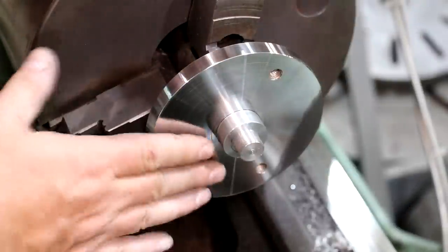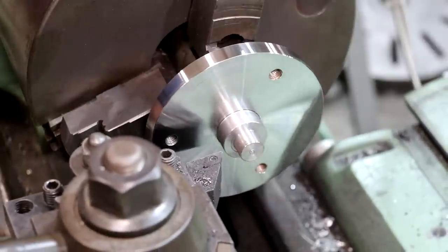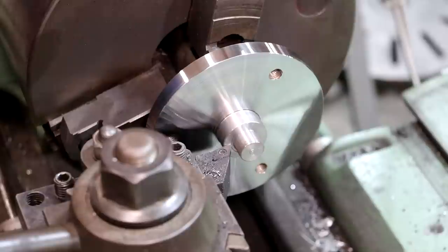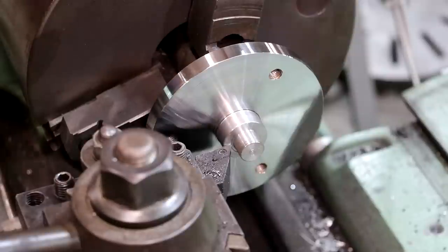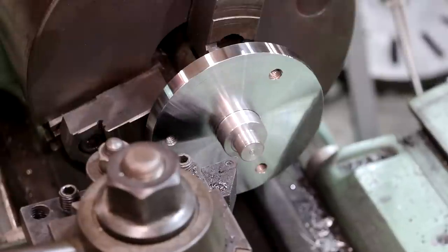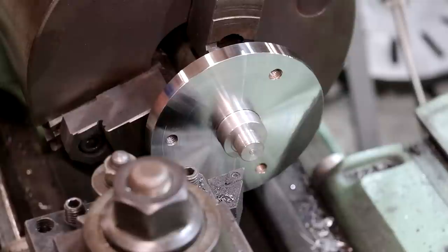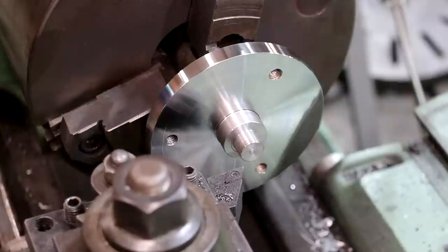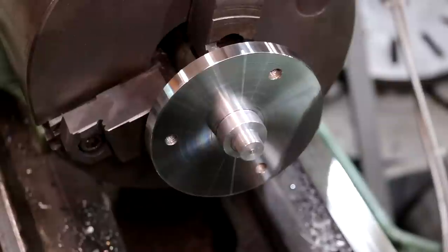I'm back over here on my little fixture. This is the cutter we're going to be facing the other side of that hub with. I'm going to touch it off on the back side, and because we're facing and cutting on the same side of that cutter, I can use my digital readout to measure. I'm going to zero the Z-axis here, then come out 0.9375 — that will be the thickness of the hub — and zero that again. Now when I'm facing, I can just watch my digital readout dial into zero. When I get to zero, everything should be good. Let's get our first wheel on here to turn.